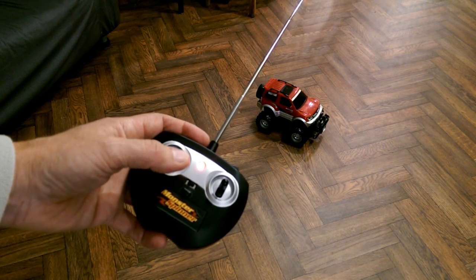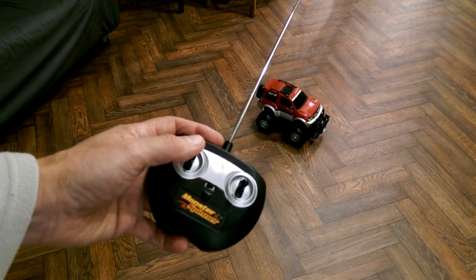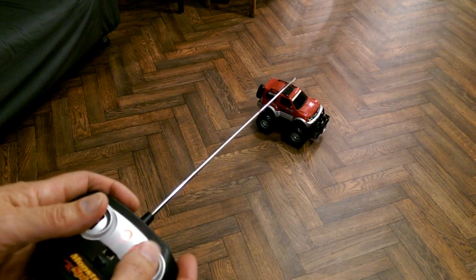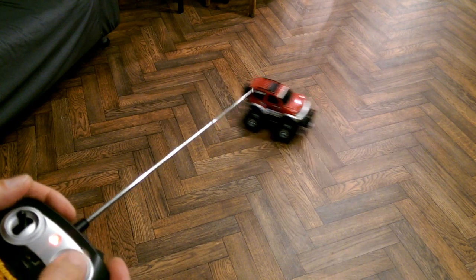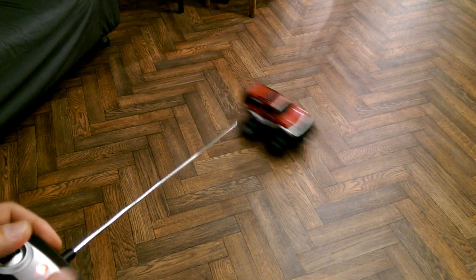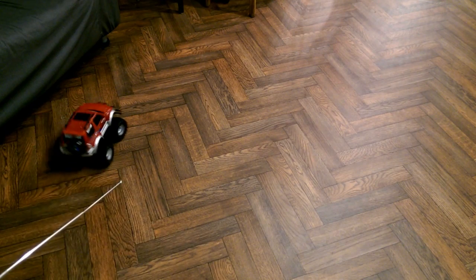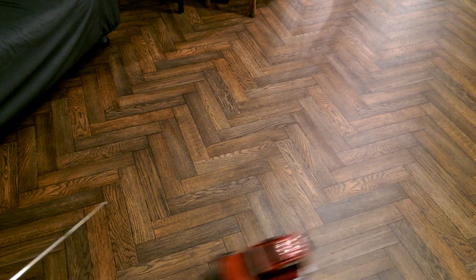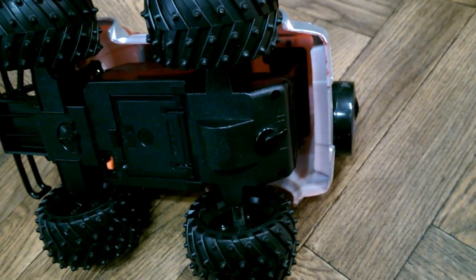It's a bit odd, the steering, because it's so low geared — it's quite slow to turn. But we'll give it a little go and then I'll show you the video of what I've done. So we've got forwards and backwards no trouble. I'll just swap that gear over to the high gear setting, see what difference that makes.